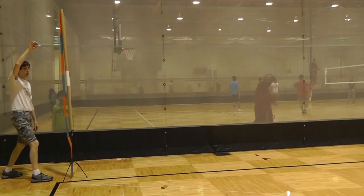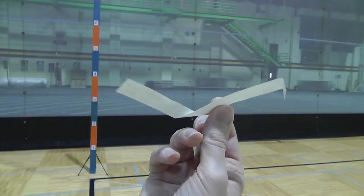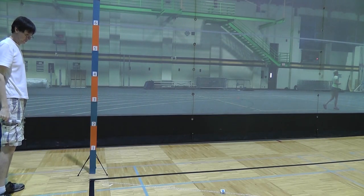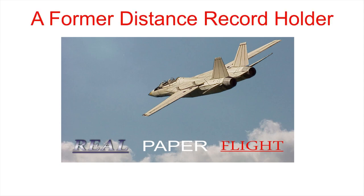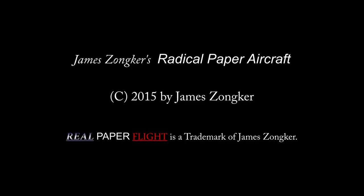Perhaps you'd prefer something a little simpler. How about something you could make? I'm James Onker, a non-traditional designer and Guinness record setter in paper aviation. I'll post more — see the comments and links below this video.